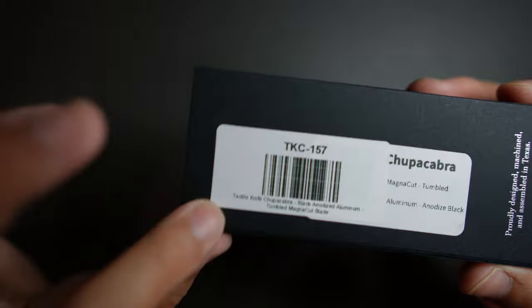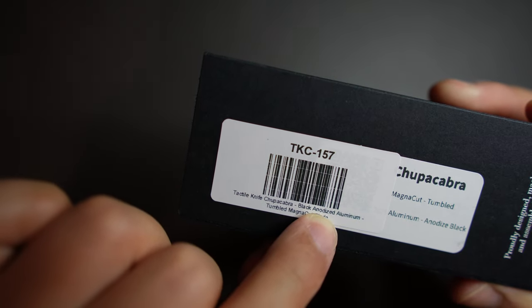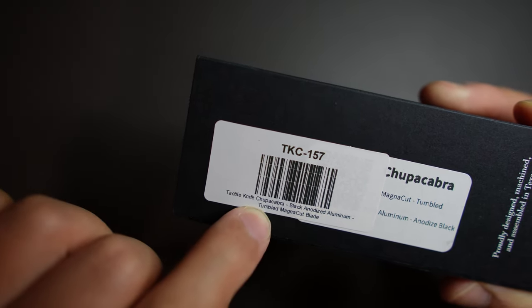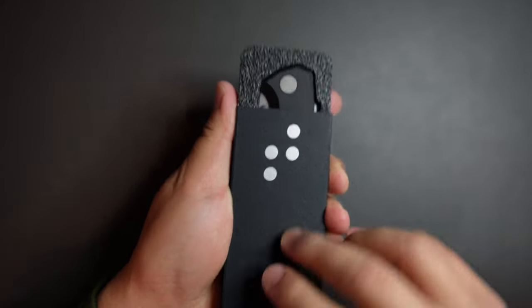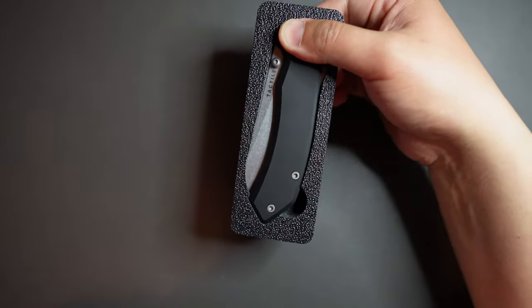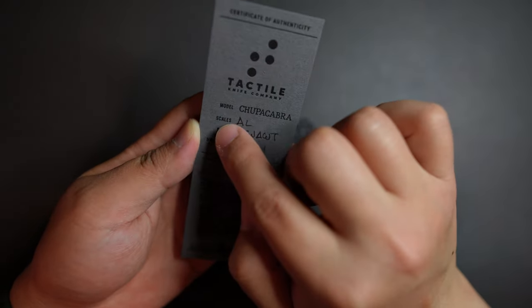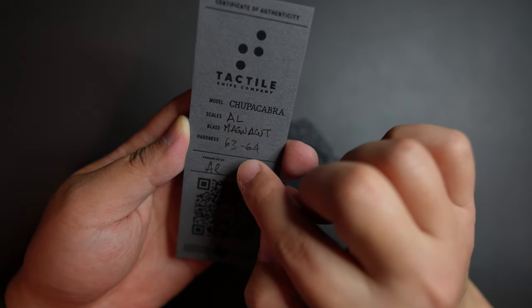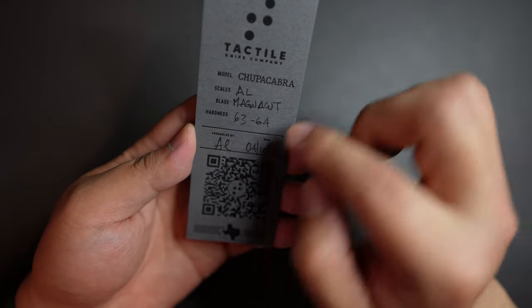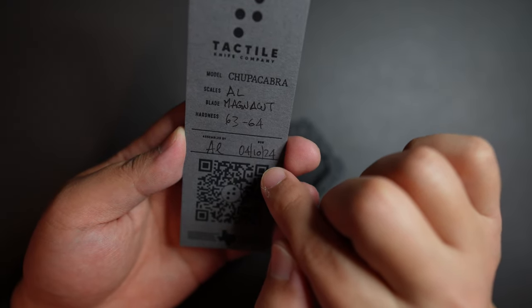The model is Tactile Knife Co. Chupacabra — black anodized aluminum handle, tumbled magnet cap plate. Let's see what's inside this box. Looks like we got the COA here. The model name is Chupacabra, scales are aluminum, blade is magnet cap plate, 63 to 64 HRC hardness, assembled by AL, and date of birth is April 10th, 2024.